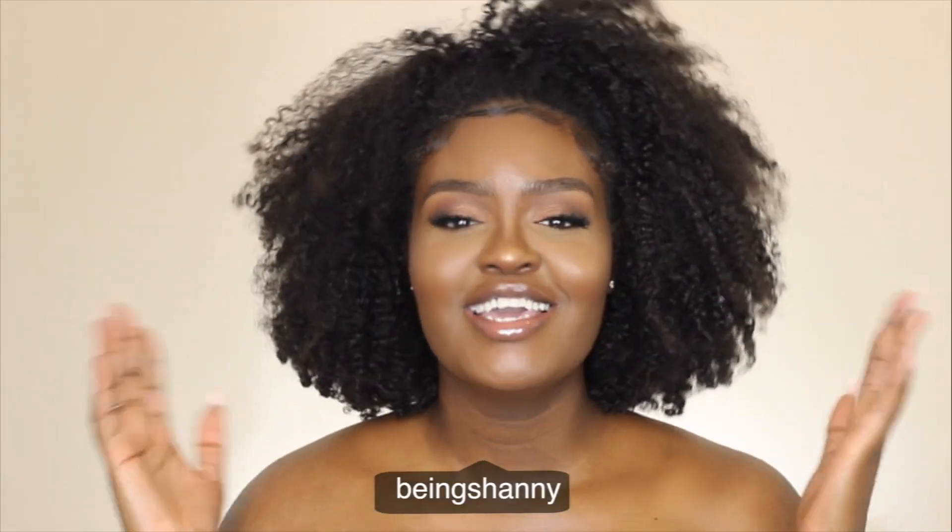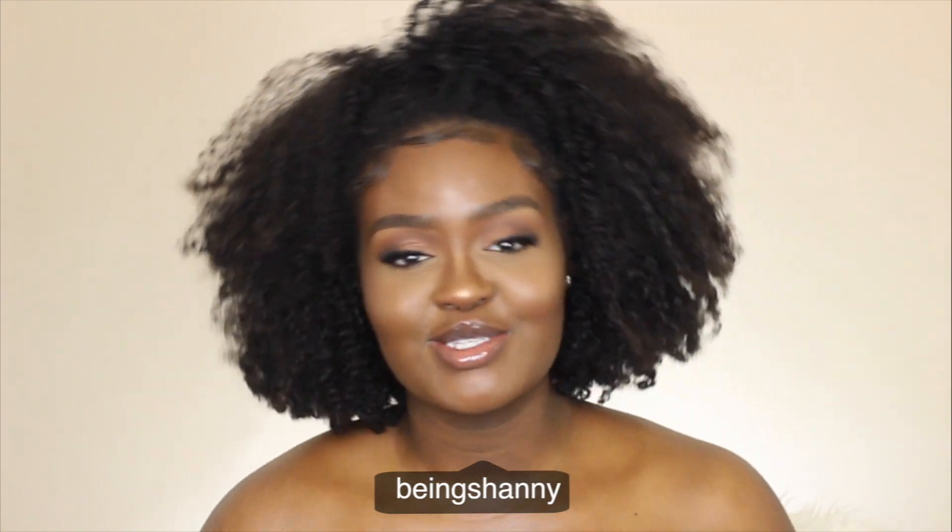Hey y'all, welcome back to my channel — and if you're new, hi, my name is Shani. Thank you so much for clicking to watch this video. In today's video, as you can see by the title, I'm doing a hair tutorial on how I got this look right here. This is a wig — yes, this is a wig. You guys have been loving this hair on me; it's from Her Given Hair. This video isn't sponsored but I just love the hair, and it's really simple.